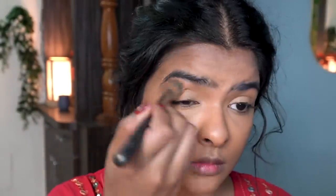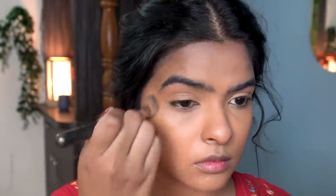Then I used another brush to blend away my concealer under my eyes. I used some more concealer under my eyes and blended it again because I wanted the under eye dark circles to hide. That's why I used a little more concealer there.